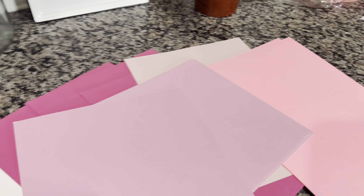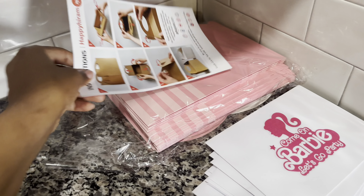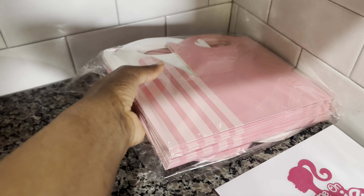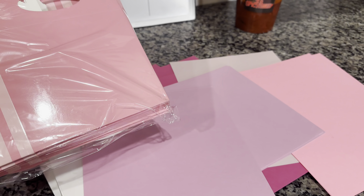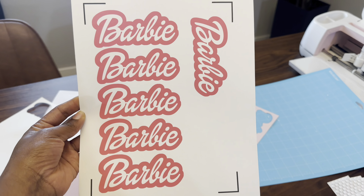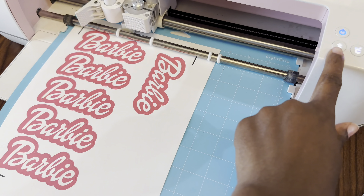Don't mind my space — this is old paper you guys, all of it is old. And these are the gable boxes that I got from Amazon. So we're gonna use this.